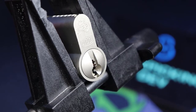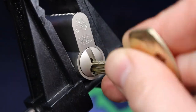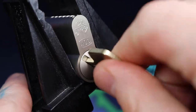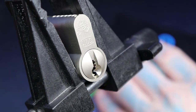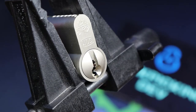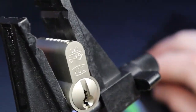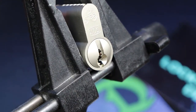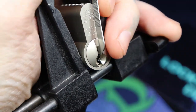Hello world, LockpickingDev here. Today I have a Dom Plural. It has a wild keyway — it's just such a pain to get around. Check that out. Fun keyway. I have not picked this yet. Let's see how this goes.